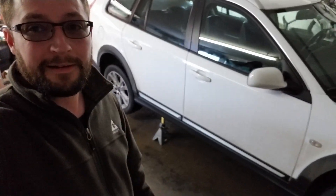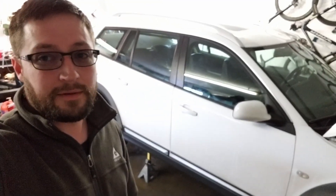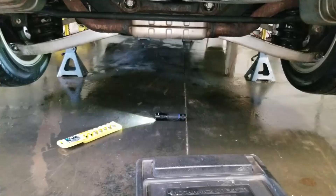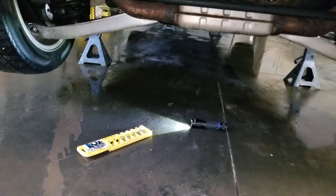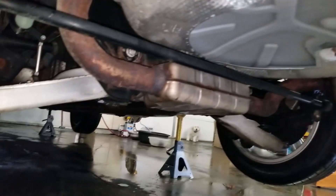So I'm gonna get under there. Unfortunately I got it as high as I can get it and I got a wet floor to crawl around on. Hopefully the creeper will help me out. So let's check those fluids. I got this creeper that's not very low, unfortunately, so this is not gonna be fun.